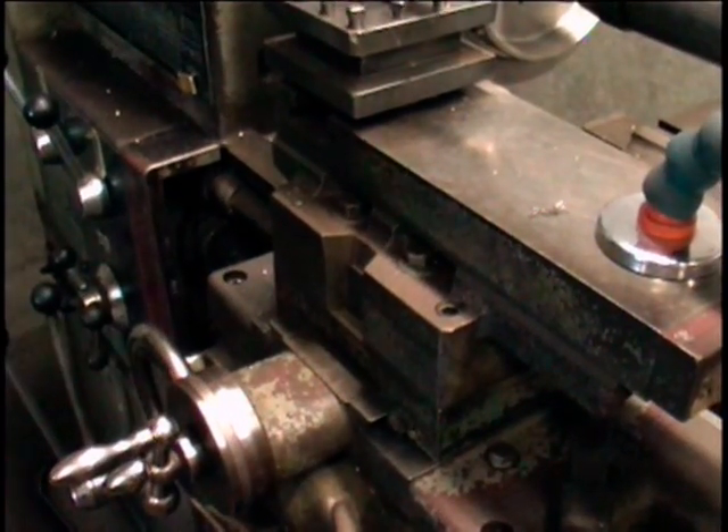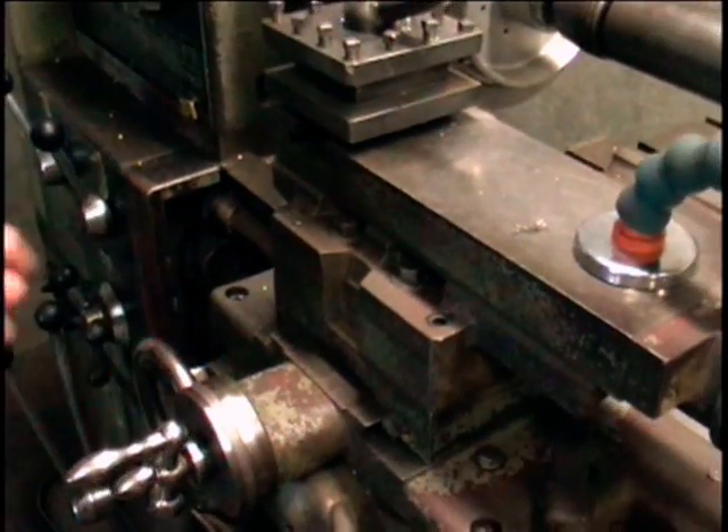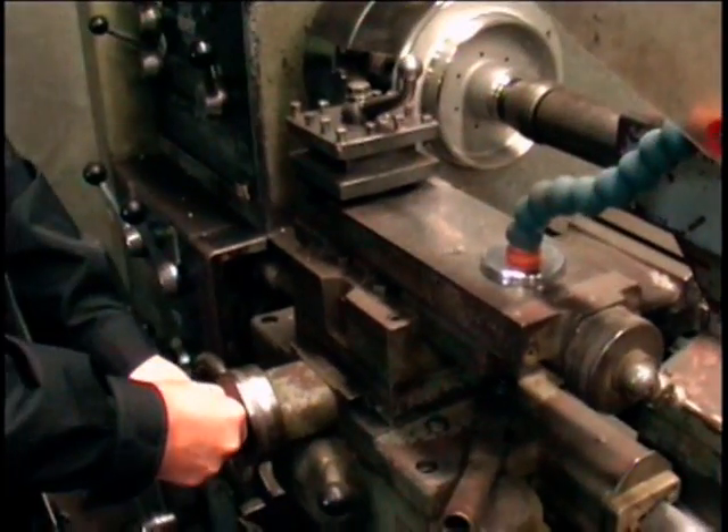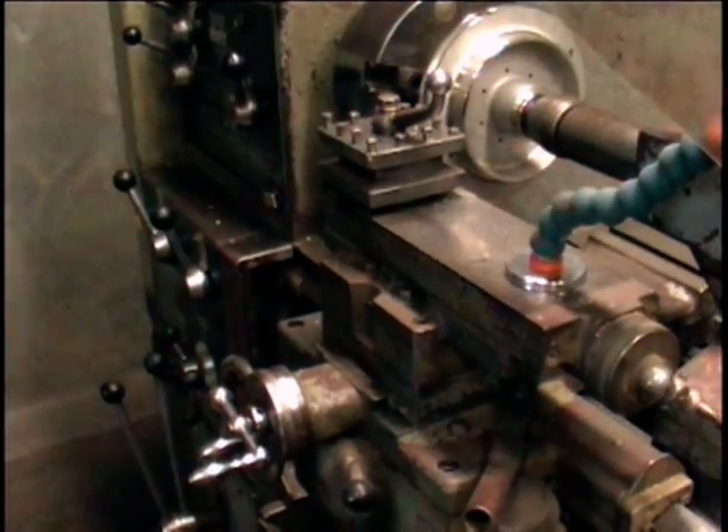A total of 40 seems to be a good cut for this part and this size, so we're going to repeat this again. We're going to take another 40 off, so we're going to go to 80 on this dial right here. And then we're going to start the machine up and take a cut.